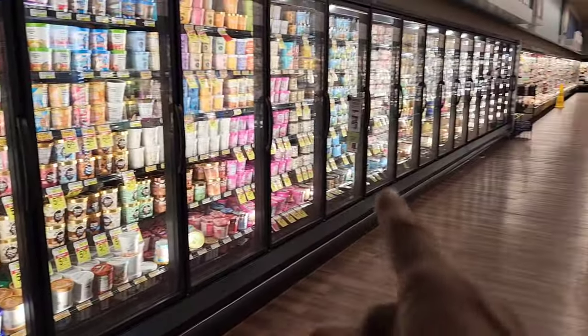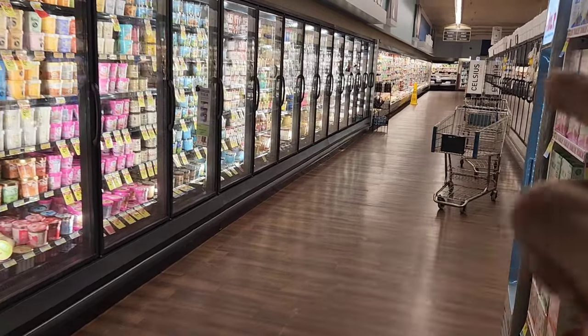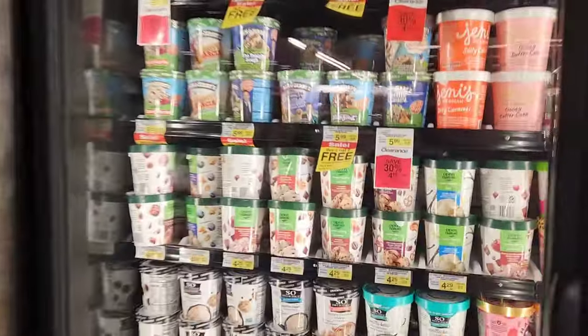So it's late night and I got this whole 1, 2, 3, 4, 5, 6, 7, 8, 9, 10, 11, 12, 13, 14, 15 doors of ice cream.